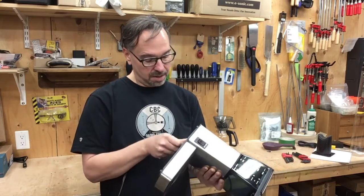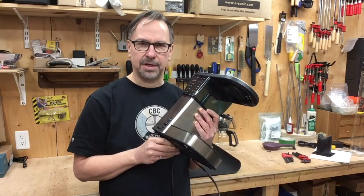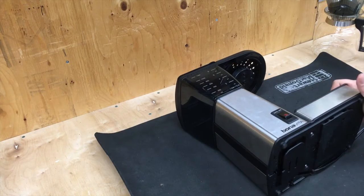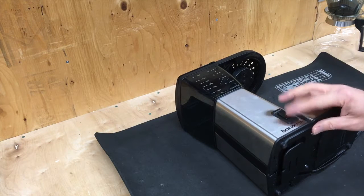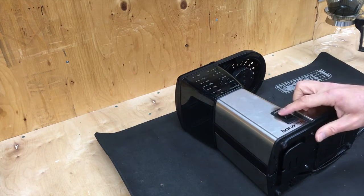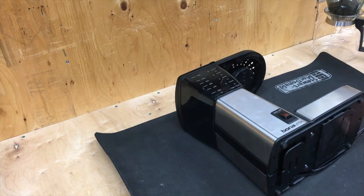So I'm going to see if I can take this thing apart and fix it. Here we go. The complaint with the coffee maker is: you plug it in, flip it on, it does turn on, but it doesn't pump water up and around.